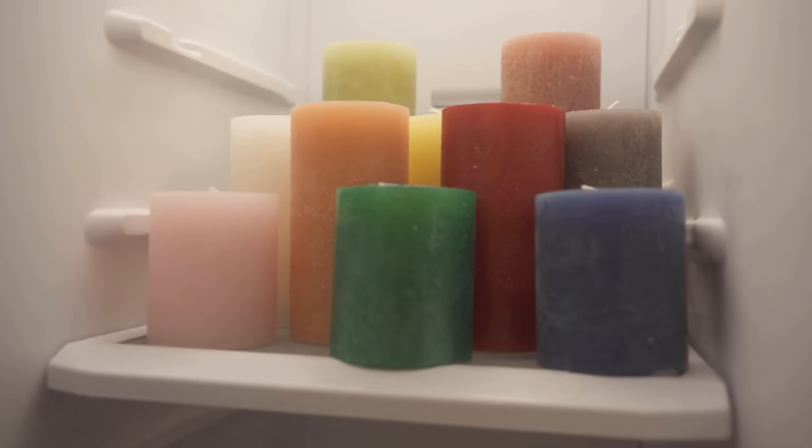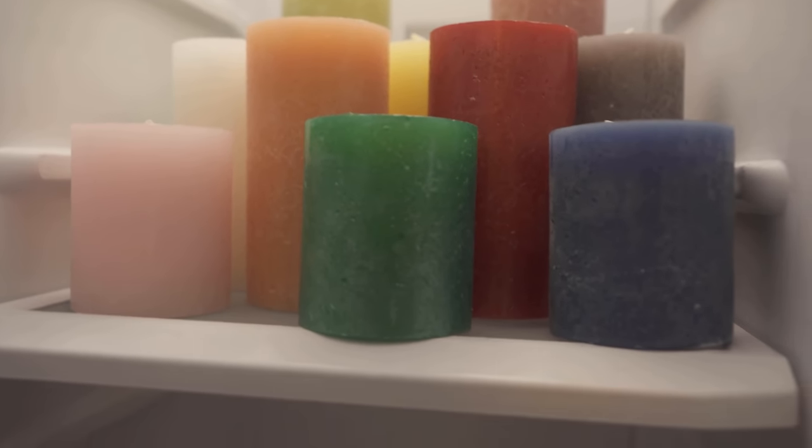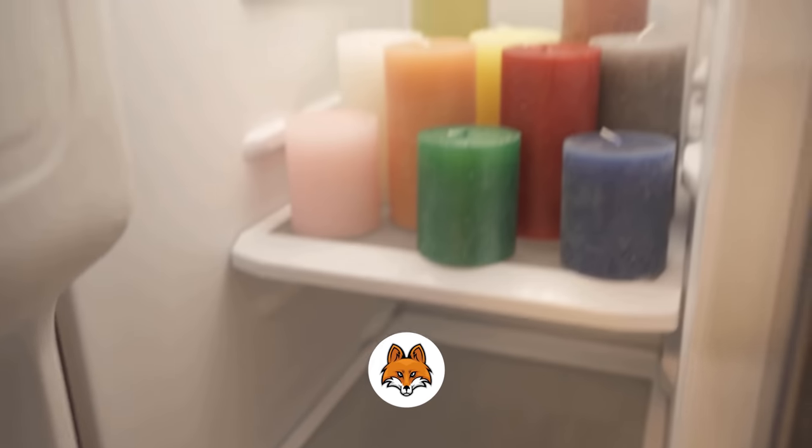The best way to achieve this effect is to take them out of the freezer just before you light the candle. By the way, this also works for all candles, no matter if they are tea lights, pillar candles, or stick candles.